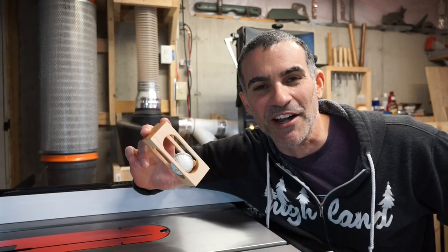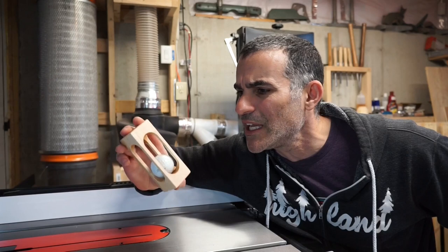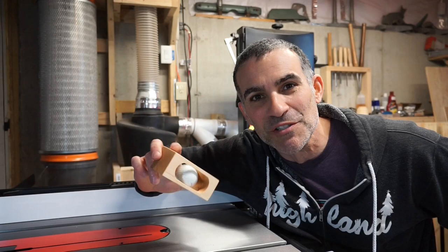Hi there, this is Todd with Industrial Comfort. If you're a golf fan, chances are you've probably seen one of these mystery captive golf balls and said, how in the world did they get the golf ball into this wooden cage? Today I'm going to show you so you can make a gift like this for your golfing buddies.